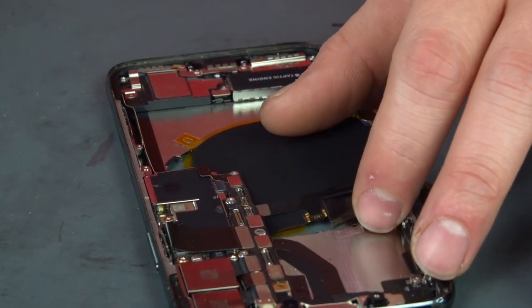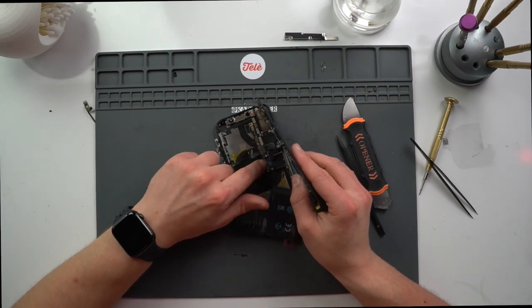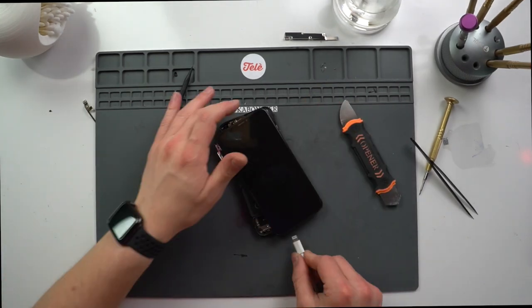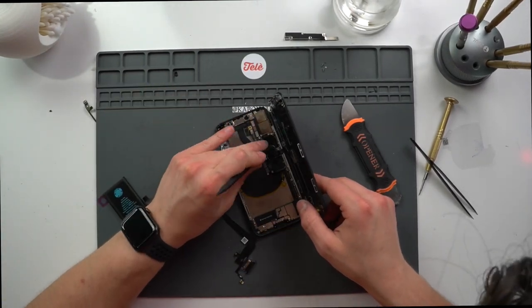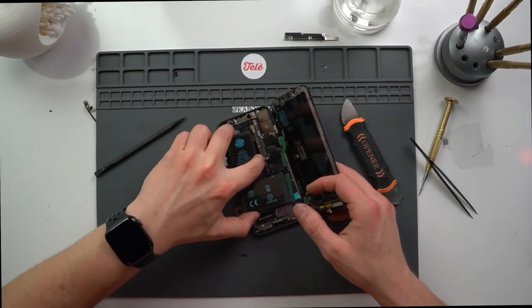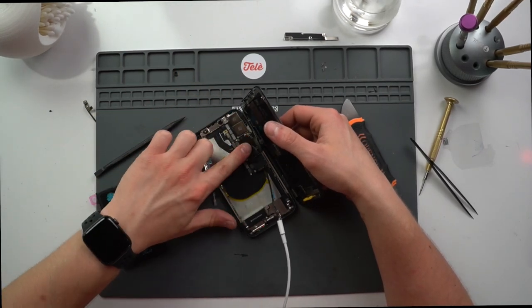To bring it back to life, we're going to plug in all these new parts and see what it needs. We got the wireless charging coil put in, and we'll go ahead and slap in a new battery as well as the screen and see what happens. Nothing — let's plug it in. Wait, the board's getting really hot, that's not good. But it could be the charging port cable heating up, so let's try that out before we start thinking worst case scenario. This thing keeps getting hotter, so we're gonna have to keep going.